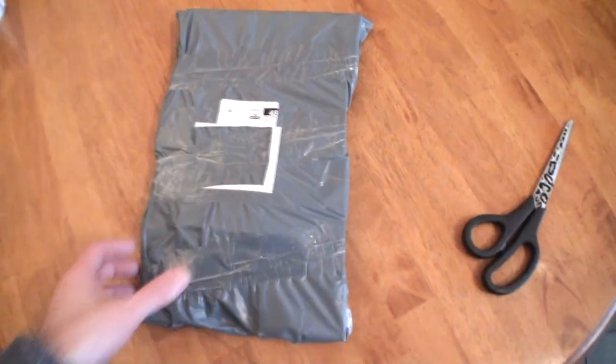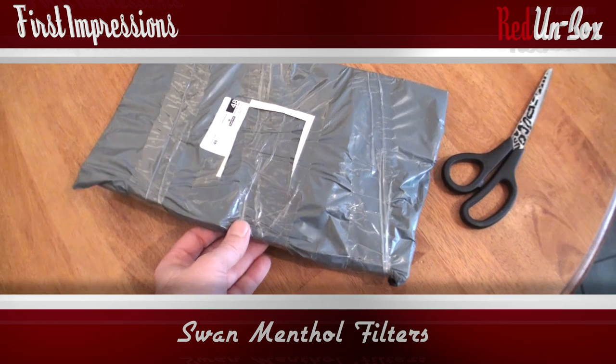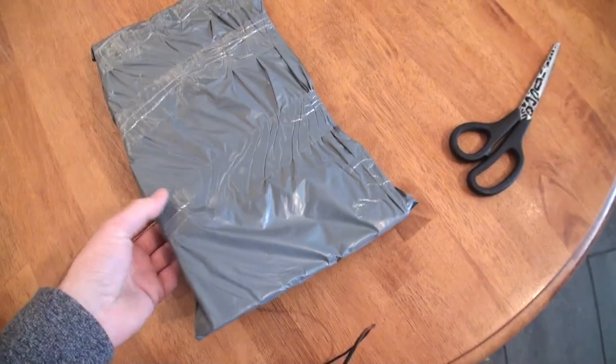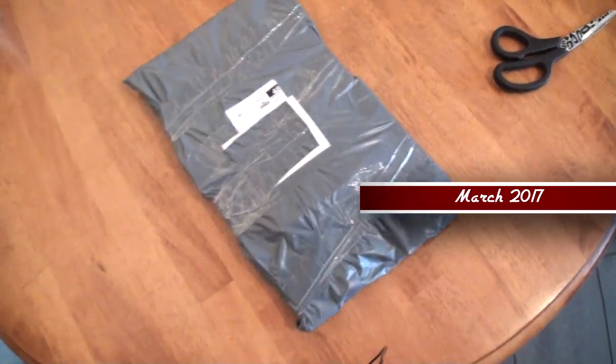This may be a strange video, but I'm doing this because a lot of people are still asking questions on Amazon about these filters — whether they're the new ones or old ones.